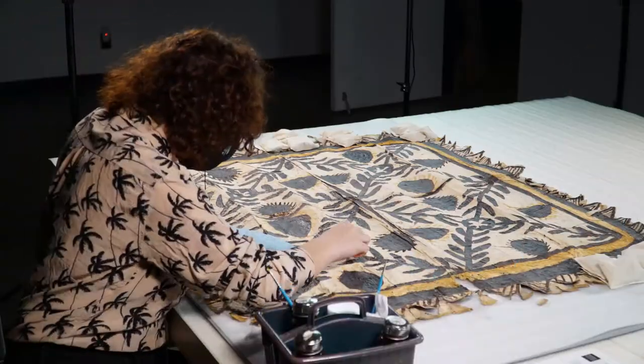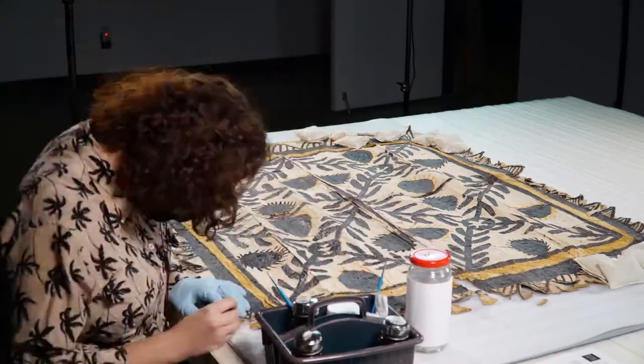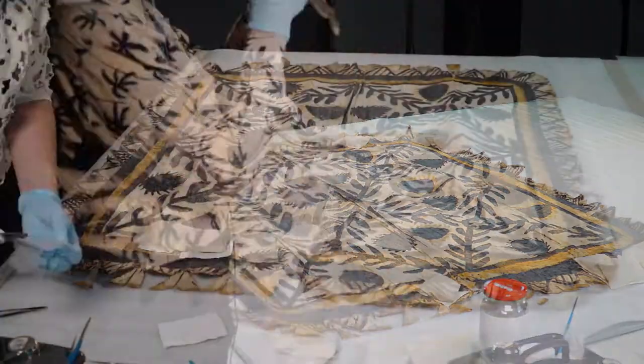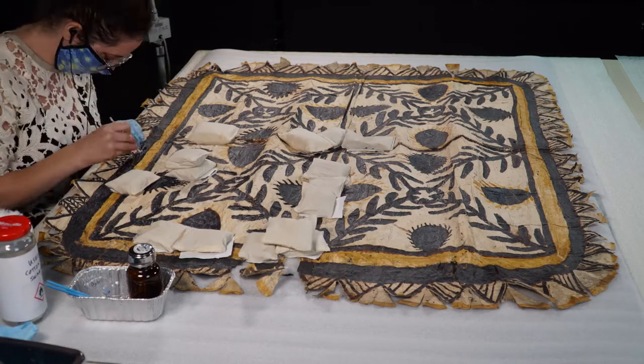In this video, you'll see me working on several steps simultaneously over different parts of a tapa. This is both for the sake of efficiency, and to let each part of the tapa dry before I come back to it. You'll see me reshaping folded and greased sections of the tapa using damp blotter paper and soft weights over a barrier layer.